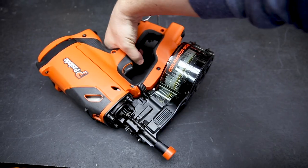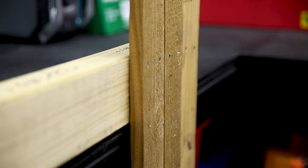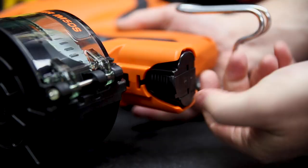This is the brand new Impulse Coil Master nail gun from Pazlo. This gun is light and it's portable. It's ideal for decking and fencing applications. And because it takes a coil of nails, less time reloading, more time working.